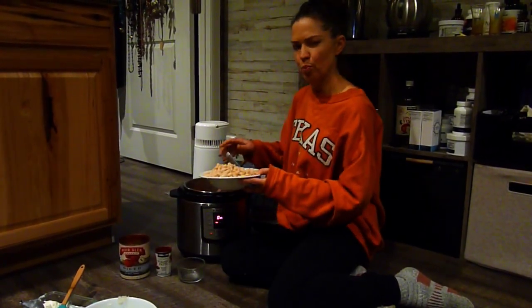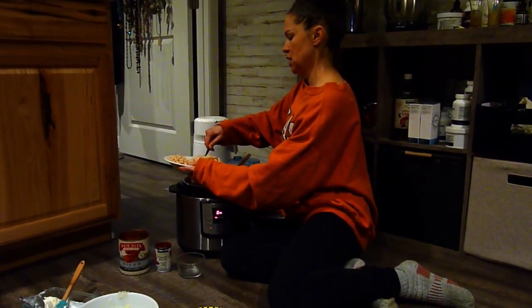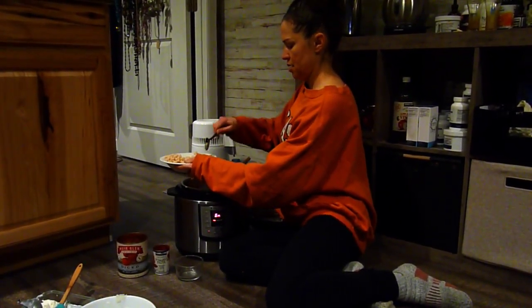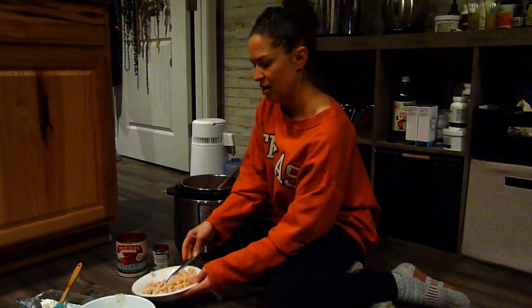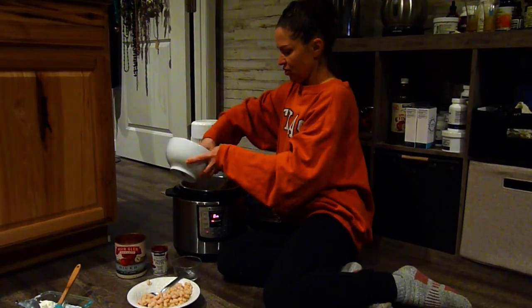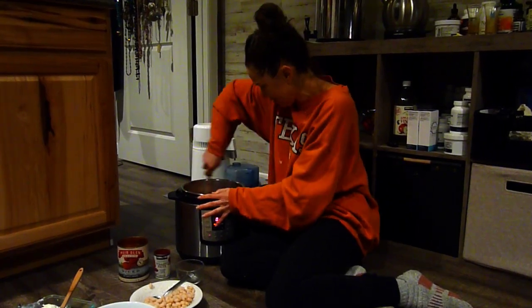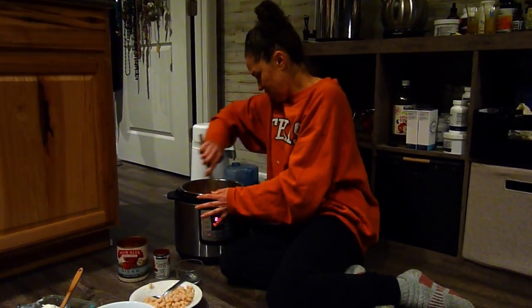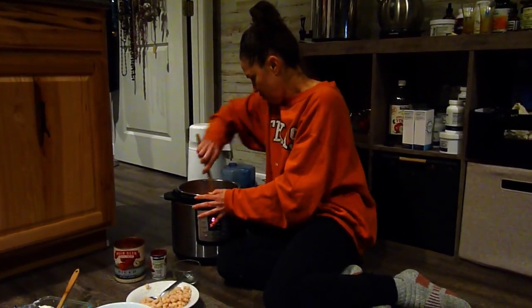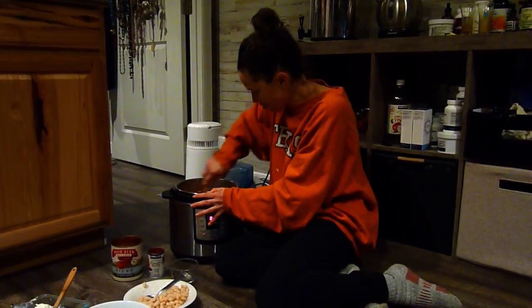I like to add my beans at the end because otherwise they can get really mushy. I always like to have leftover beans for smoothies. Pardon my floor cooking — unfortunately I haven't had much of a kitchen for a couple of years, so my life is Instant Pots on the floor.